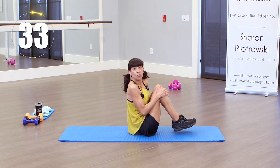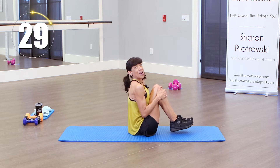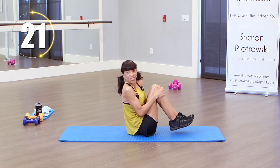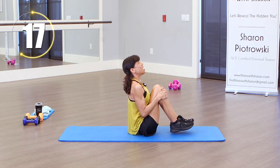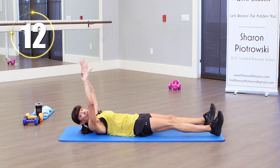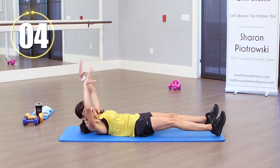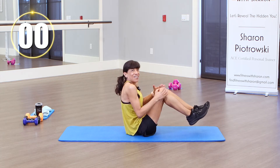As I come up, I want to try not to use momentum — I really want to curl up and grab. My gaze is in front of me. I want to keep that head in alignment with my spine. Come on up and reach. When I come back down, I'm pushing my back to that mat. Nice fluid motion, sitting up nice and tall. We're almost there. Let's come up and hold it — and we're there. Great.